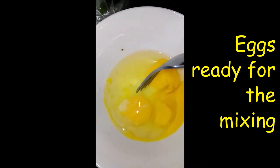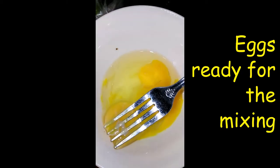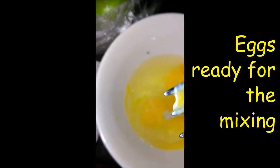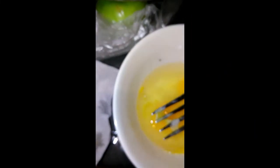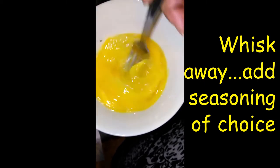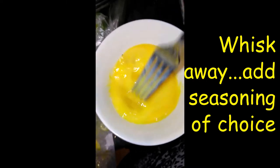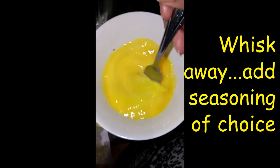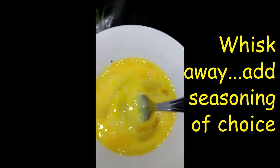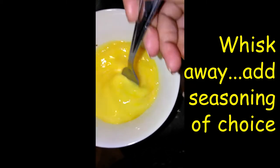For breakfast, I'm gonna make some eggs with spinach — take all this white stuff off. I'm just going to add a little salt and black pepper to the eggs. I have the frying pan on the stove heating up right now. I'm gonna add the spinach in, cook it for a little bit, and then add the eggs to it.